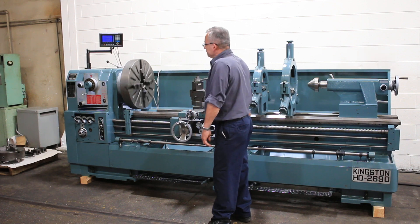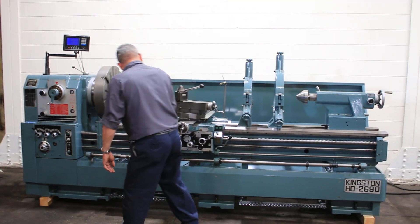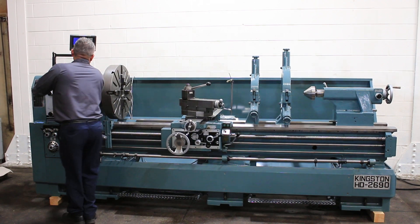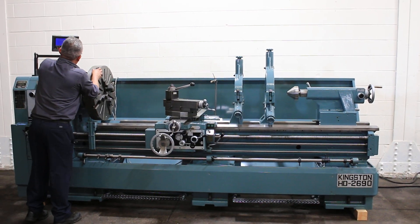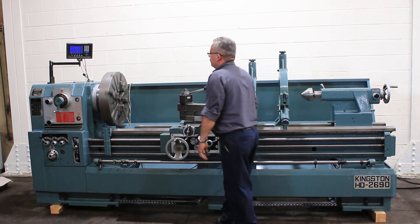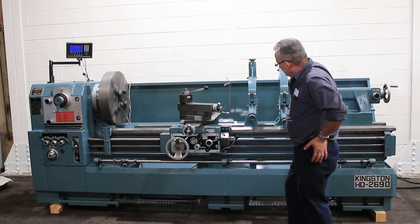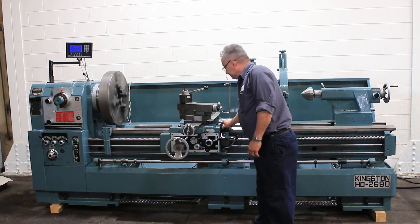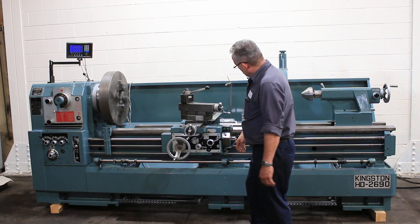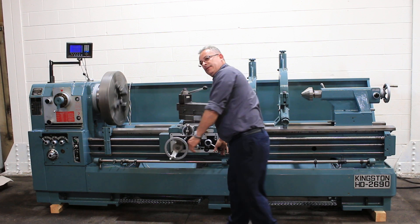A different RPM of about thirty. The machine has a cam lock spindle, D1-11. You can hear every speed is nice and quiet. We have a rapid traverse. He is engaging the lead screw and we are threading.